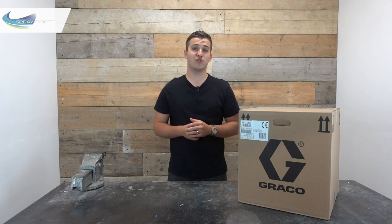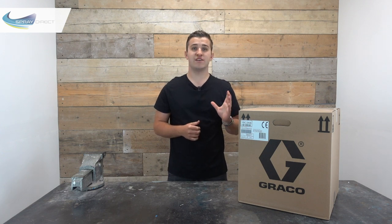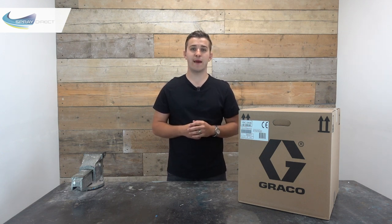Hi, my name's Josh. So today we're going to talk about this unit, which is the Graco 290 Classic. When you buy one of these units from us, this is exactly what you'll receive. So let's unbox it and see exactly what you get.